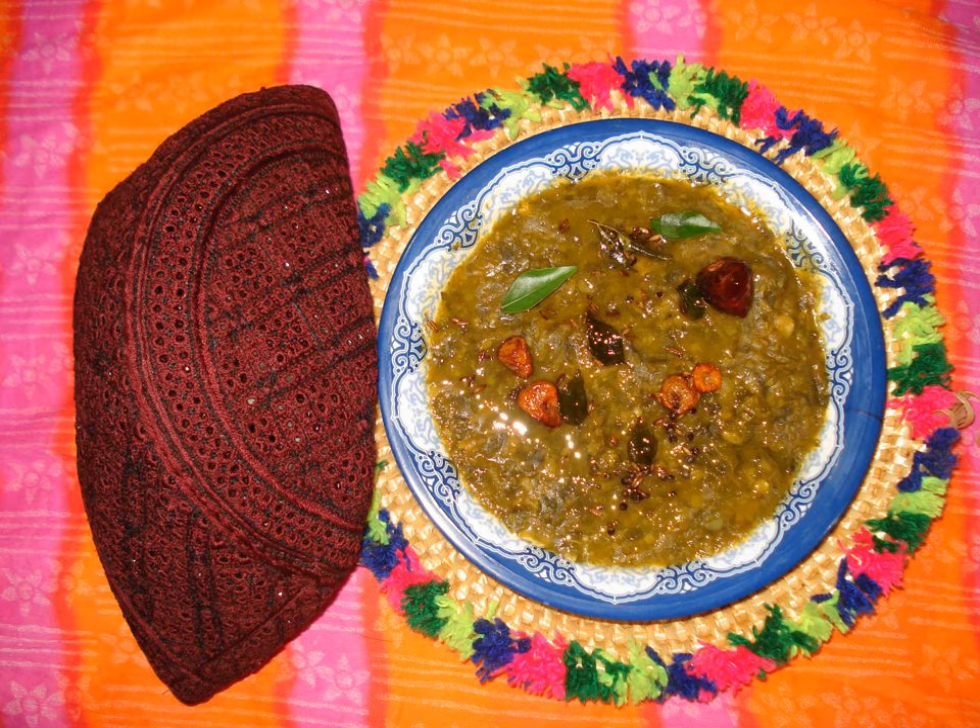The main ingredients used in sai bhaji include chopped spinach leaves, as well as smaller quantities of fenugreek, dill, and gongora leaves. The greens are mixed with drained lentils, usually chana dal or mung dal, and cooking oil to prepare the stew. Other ingredients added to the gravy include cumin seeds, ginger and garlic, chopped onions and tomatoes, water, salt, green chilies, turmeric and coriander powders, red chili powder, brinjals and potatoes. The level of spices used is typically mild, and the curry has a smooth and creamy texture once cooked.